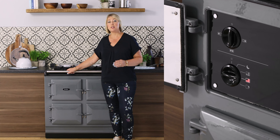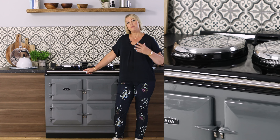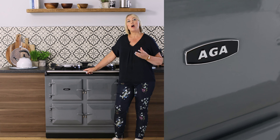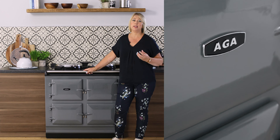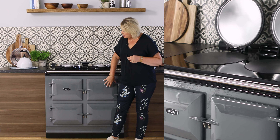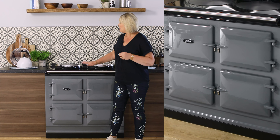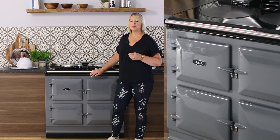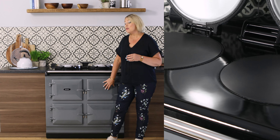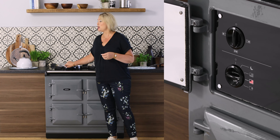The R7 is a perfect AGA cooker for those who want to have the heat all day but want some type of control over it. If you work at home the R7 is a lovely addition to your kitchen. With its variable heat you can cook in all the ovens at the same time and just turn the hot plates on as and when you want to. Because your ovens are already on, the hot plates will only take around about seven to eight minutes to heat up.